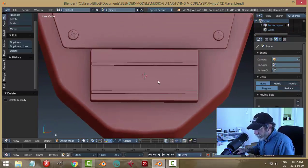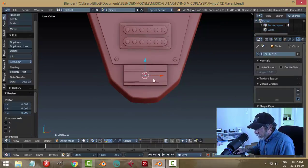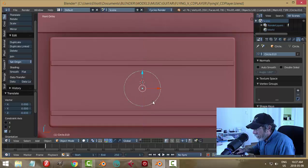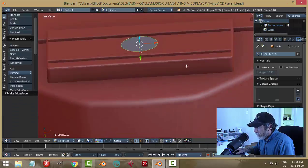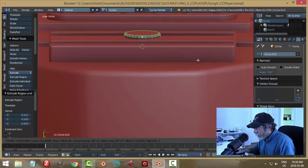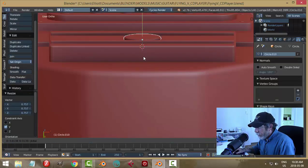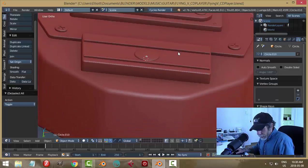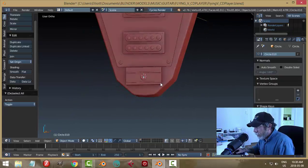Let's bring in a circle, rotate X 90, scale it, bring it into the middle. Go to edit mode, F to make a face, E to pull it up a little bit, Ctrl+B, pull back, give it maybe two segments. I'll scale this in the Y a bit to flatten it, pull it down into the fingerboard but I do want it to show a little bit. Hit smoothing. This would represent the fingerboard marker.